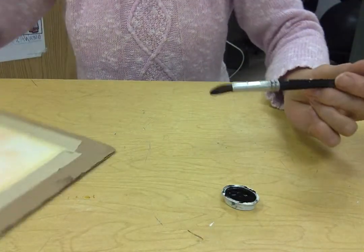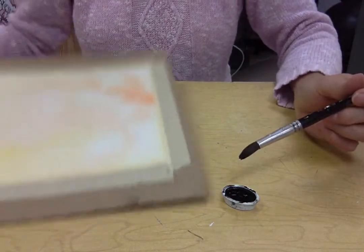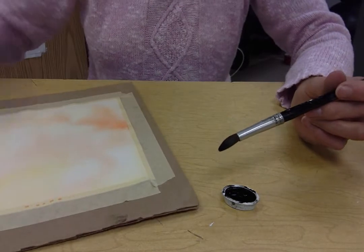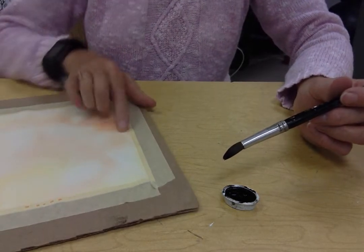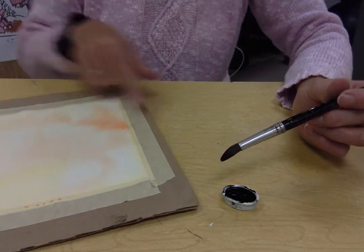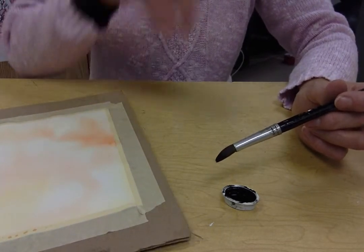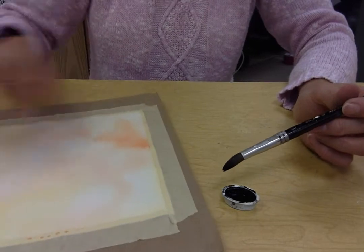I'm going to make sure that my painting is set in a horizontal position, and when I blow with my straw I'm going to blow from one end to the other — not top or bottom but end to end. We're going to act like a branch is flowing across the page.